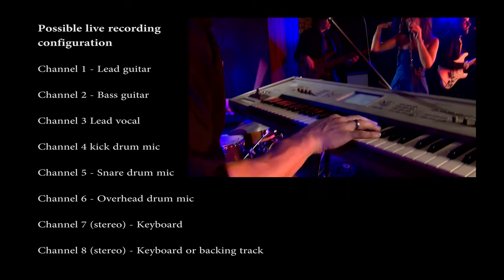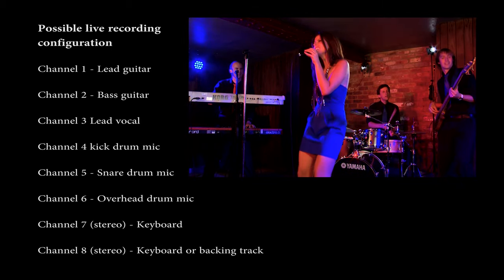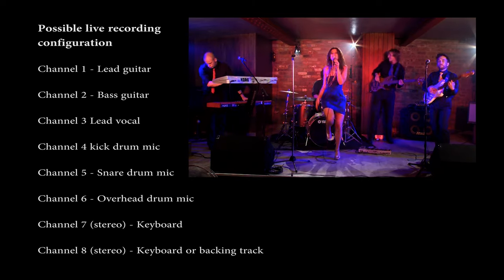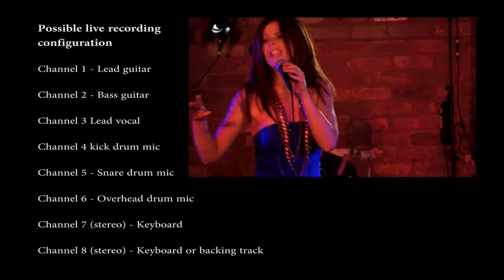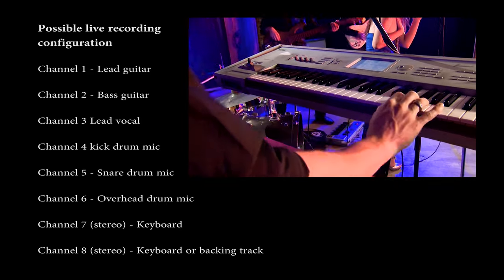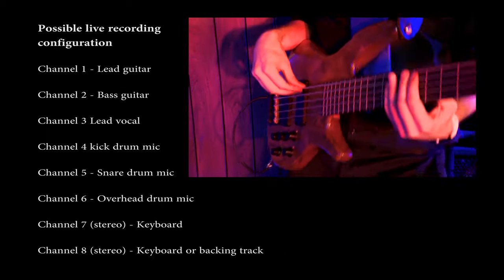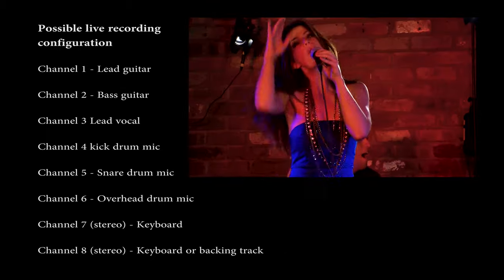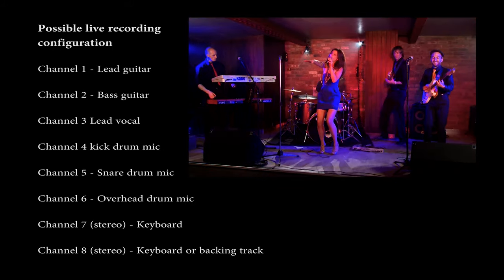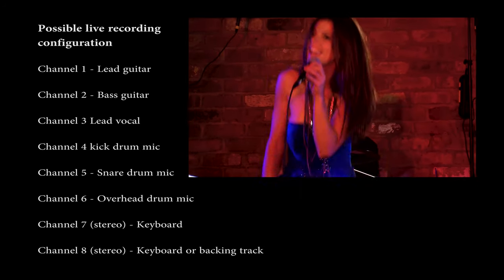This is ideal for a small band — say a four-piece with guitar, bass, drums and keyboards. You've got channels one and two available for guitars, so lead guitar in one and bass guitar in two. Lead vocal on three, then channels four, five and six for drums — you could put the bass drum mic in there, a snare drum mic and possibly an overhead mic. There are also two line inputs on seven and eight, both in stereo. The keyboard player could use seven, and you've got a spare on eight for a backing track or something else.